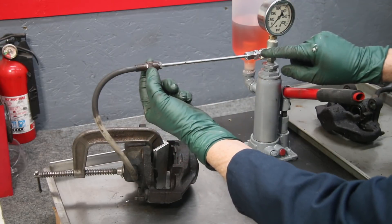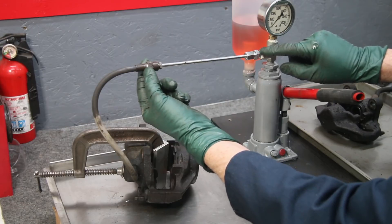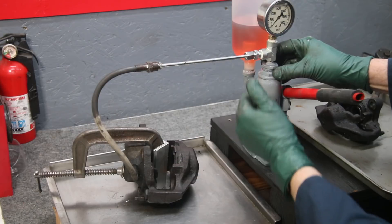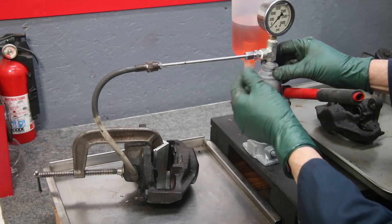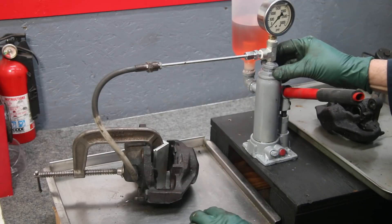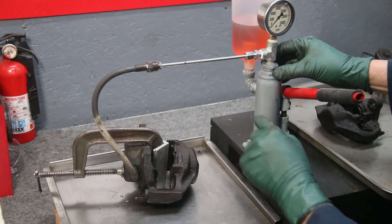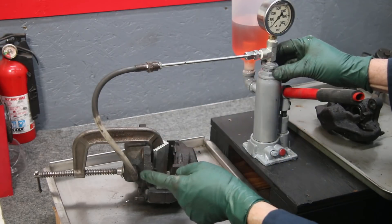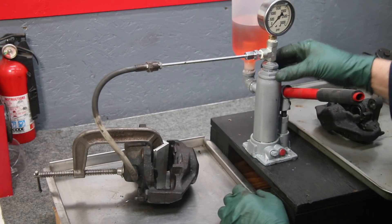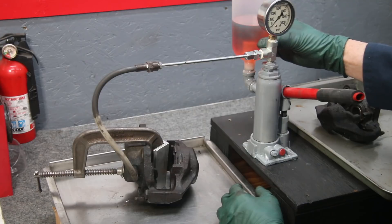This is a special fitting that we sell on my website. If you already have one of my pressure testers — either for diesel or gasoline fuel injectors — you can buy this attachment fitting and do this to your own calipers. The first thing I need to do is bleed this line; I have a mixture of diesel fuel and transmission fluid in the tank.